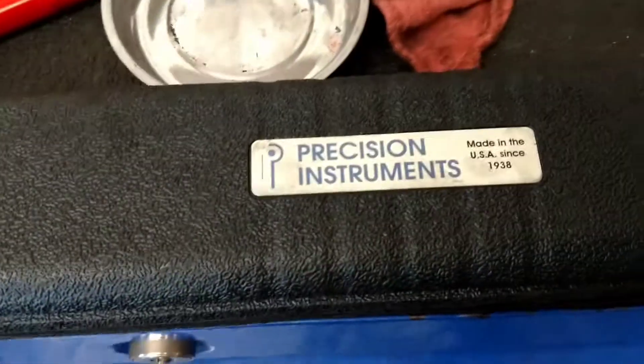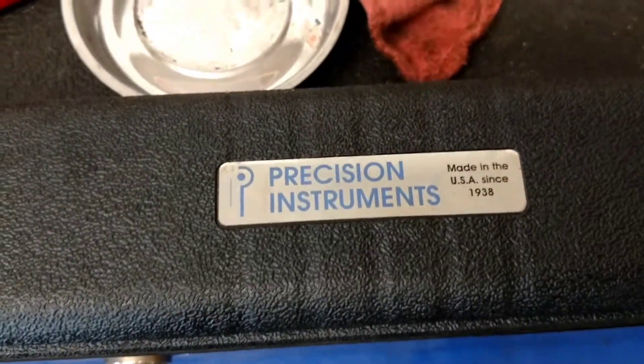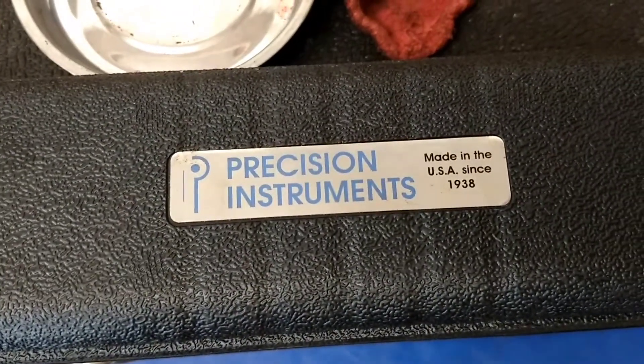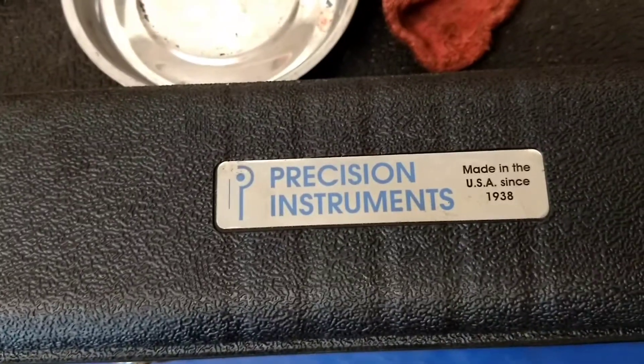I wanted to do a quick tool review for you. Sorry for not posting anything for a while. I've been really busy with school, with work, and everything else. You know how it goes.